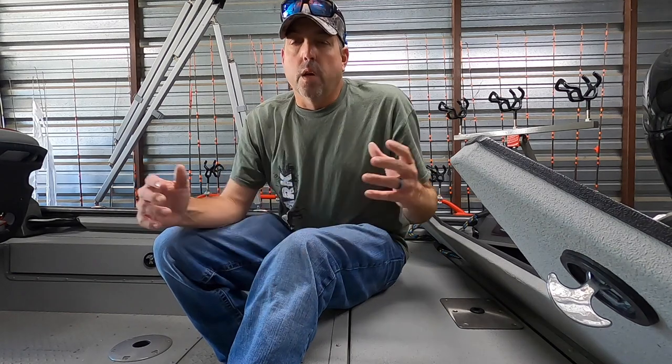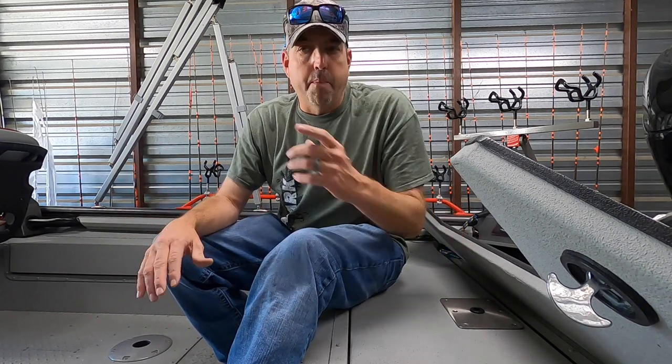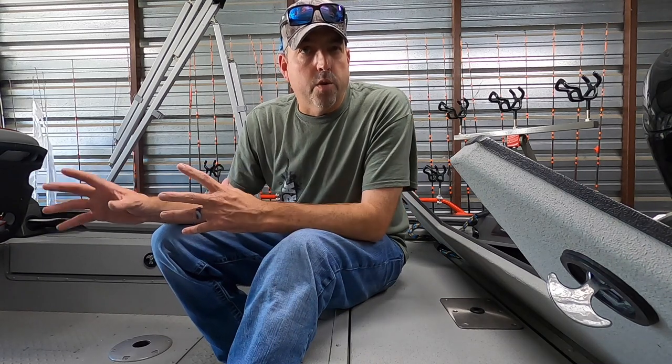Typically what happens is they build the first boat, get it out there, get some feedback from the pro staff and everybody, and then go back and make a few little tweaks and changes. So the final production model may be a little bit different than what you're seeing here, but the guts of it are basically going to be the same boat.